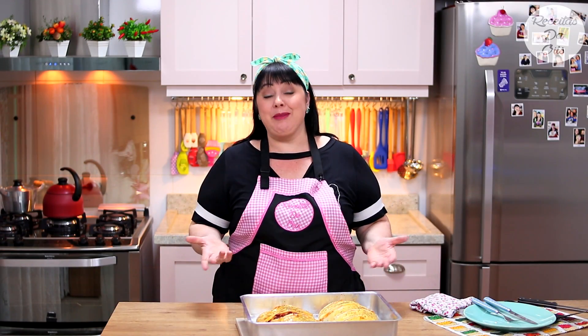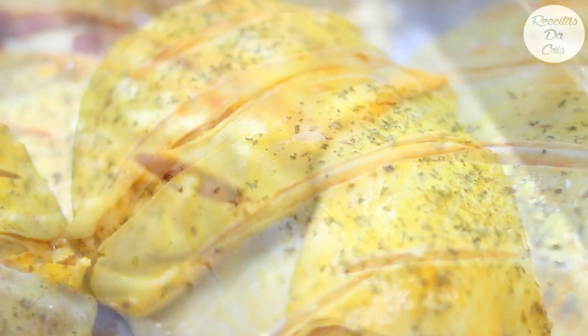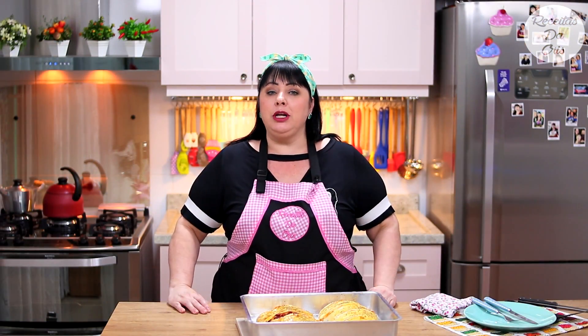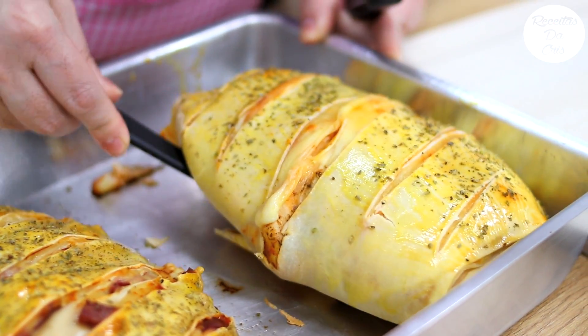Olhem só que coisa mais linda! Não parece que você ficou um tempão fazendo? E é tão rápido, né? O meu aqui ficou 55 minutos no forno, o tempo todo em 180 graus. Bastante, né? Fiz dois, então demora um pouquinho mais pra assar. Se você fizer metade, talvez demore um pouquinho menos. Fiquem de olho: quando tiver bem moreninho assim por cima, já pode desligar e servir.